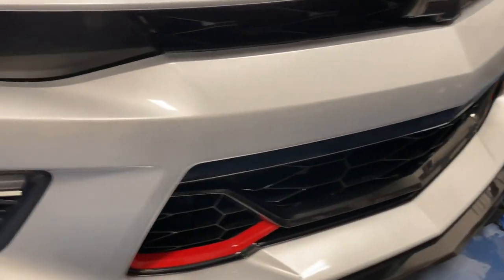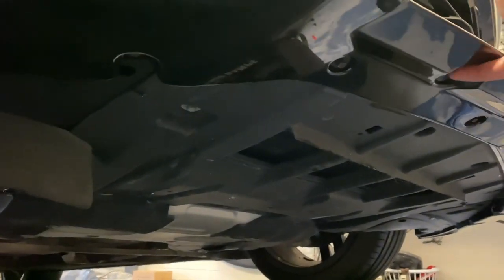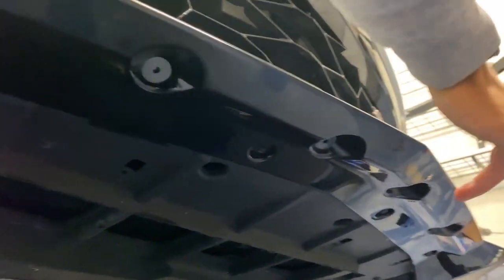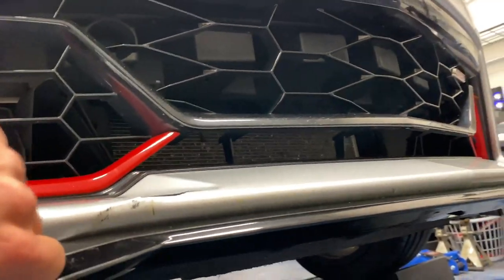We did figure out that on the bottom of the splitter you will need to add some self-tapping screws for extra support, especially if you're planning on driving fast. As you can see, there's a spot right here, a spot right there, right there, right there, and also a spot on each side by the air deflectors. Just add some of those for extra support to keep it on your vehicle and make sure it doesn't fly off.